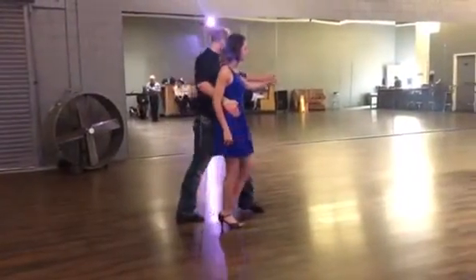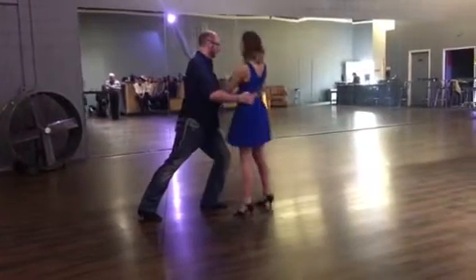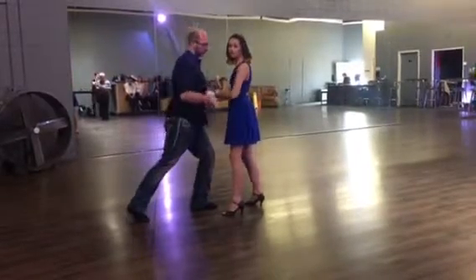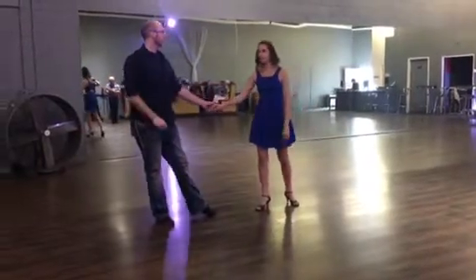From here, the leader is going to step forward and lunge because he's holding a step. Followers, we're going to step forward on our quick, side on our quick, very close to our leader, changing the hand connection. From here, we're going to step away for quick, hold, or slow.